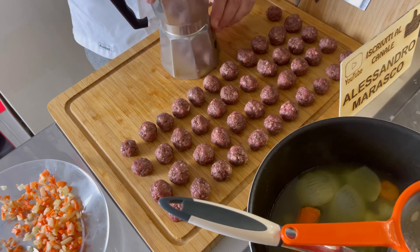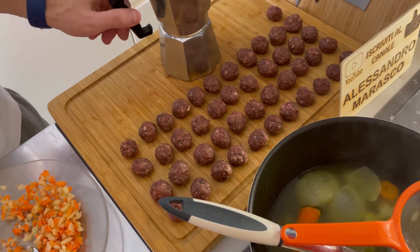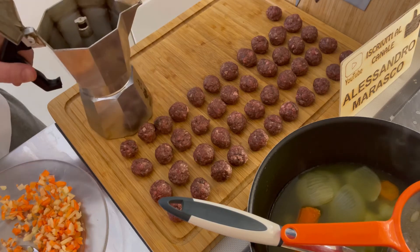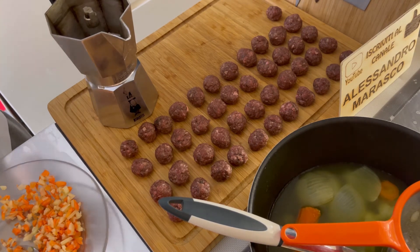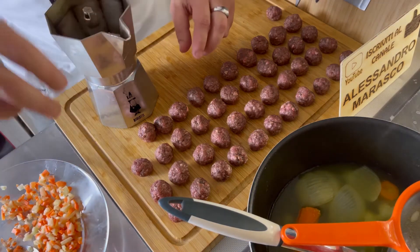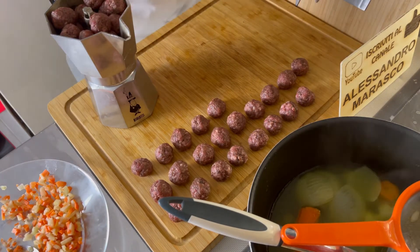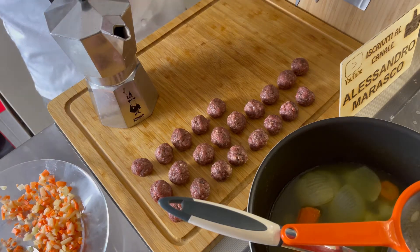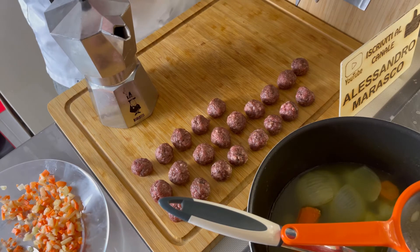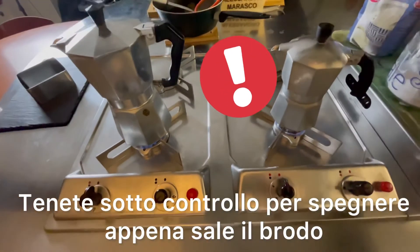Attenzione sotto che scotta adesso col brodo bollente. Andiamo a mettere qua dentro — aspettate che la sposto un po'. Nella parte dove si mette niente, qui ci andiamo a mettere invece le polpette. Io userò stasera due caffettiere, da otto e da sei persone. Ovviamente se avete quella da 24 persone ne basterà una. Vado a preparare anche l'altra e le mettiamo sul posto.